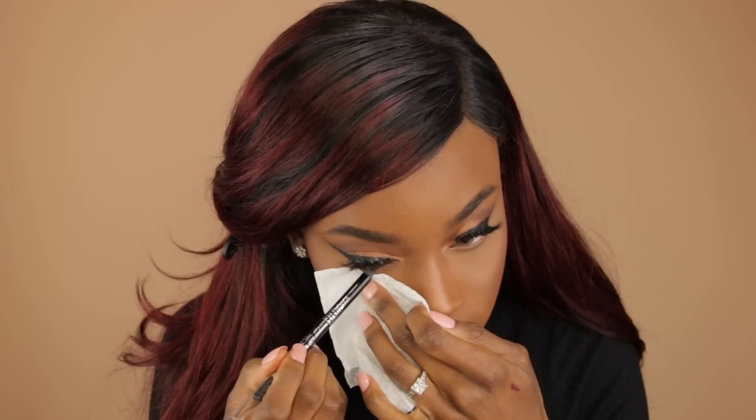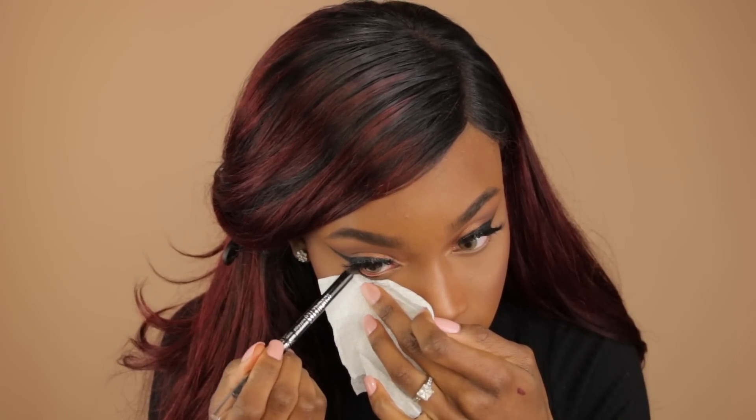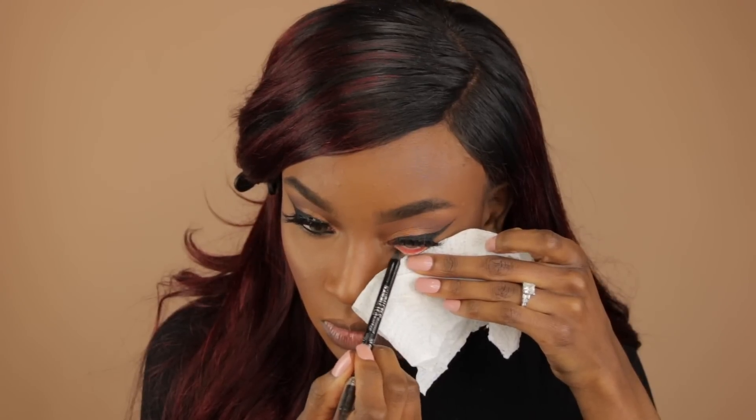Now I'm going to line my waterline. I'm going to take this Rimmel Scandal Eyes eyeliner — seriously the best eyeliner I've ever purchased. It's drugstore, affordable, and does not run. Now I'm going to spray my face with the Scandinavia spray — I actually put it in this Tatcha bottle because I like this spray bottle better. This is going to help our face look even more like skin and helps set your face to last all day. I love spraying a lot — first it makes your highlight pop, second it makes your skin look super healthy, and third, I just like the feeling of it.